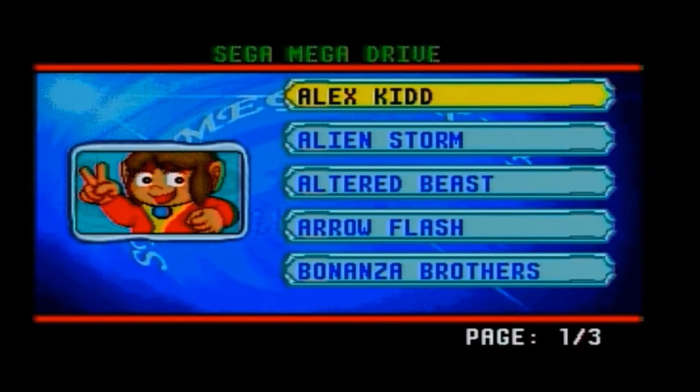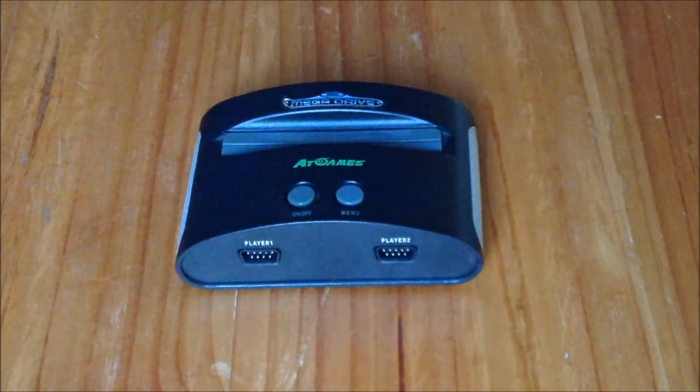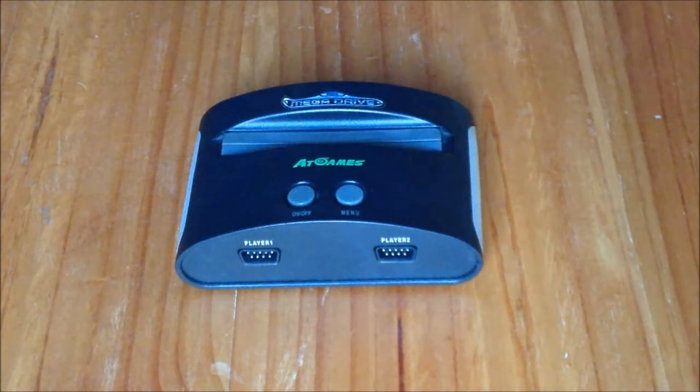And I must say, there are some very good games listed. They vary depending on region or console type — some have 20 games or even 80. Here's a list of the games on this particular console.